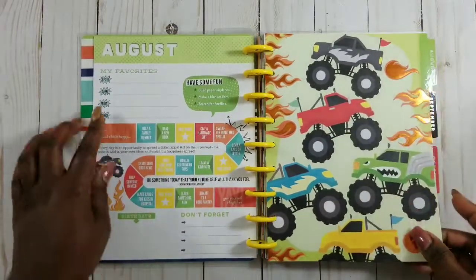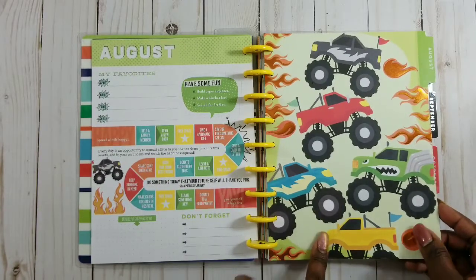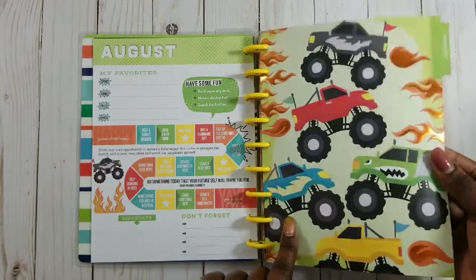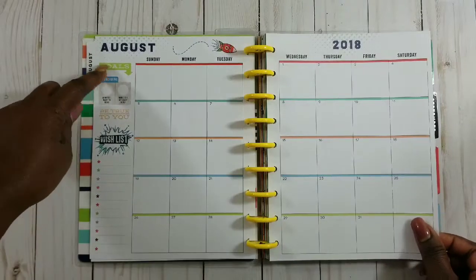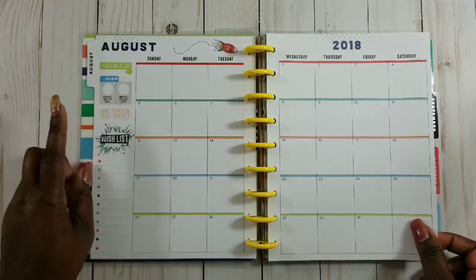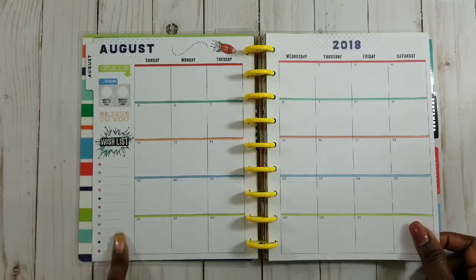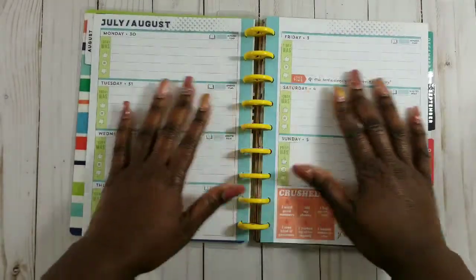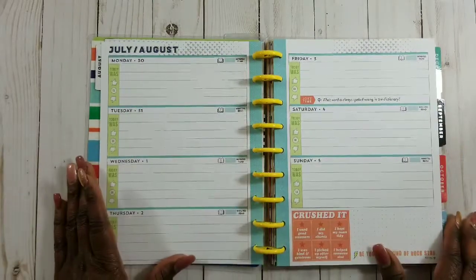This is my first time actually looking through this because I still had it in the box. You have a two-years-at-a-glance for 2018 and 2019, which is really cute. Then you have your August 'currently' page, your August dashboard which has a little orange foiling on it to make the flames sparkle, and your August monthly which has goals, readings - and he loves to read, so this is great for him. It says 'be true to you.'